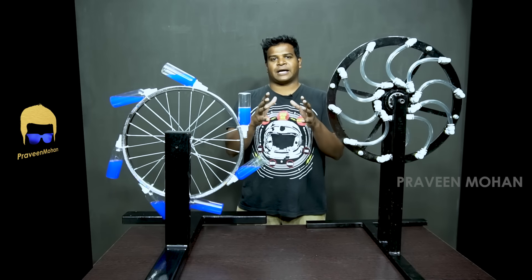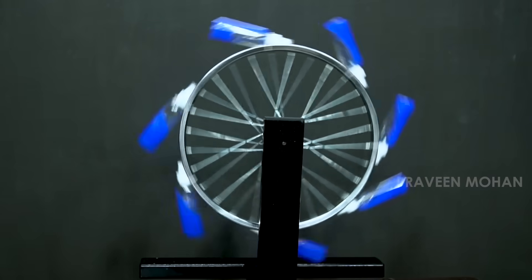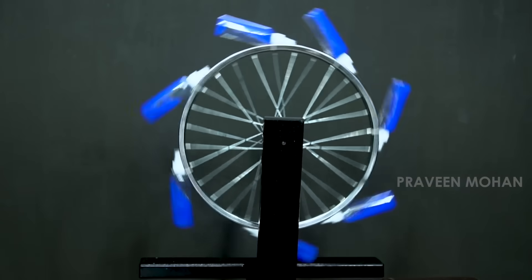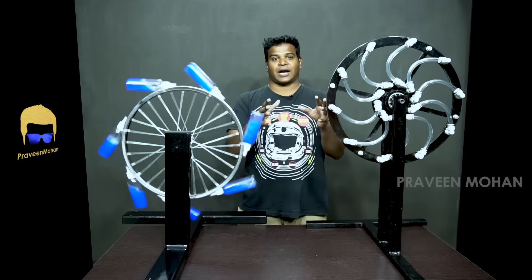On the internet, you will mostly see this model where bottles are attached to the circumference of a wheel filled with water, but this is not the actual Bhaskara's design.